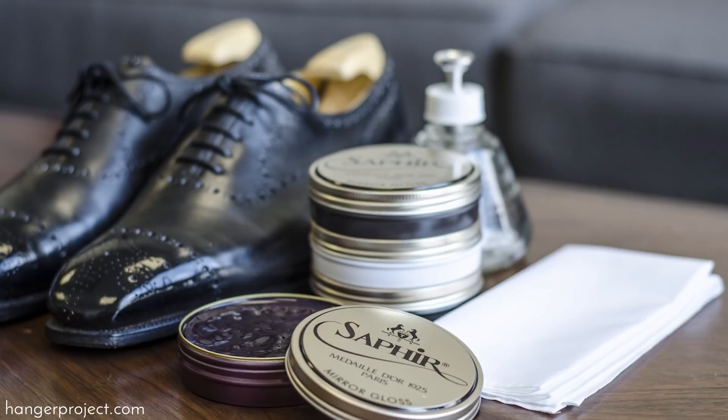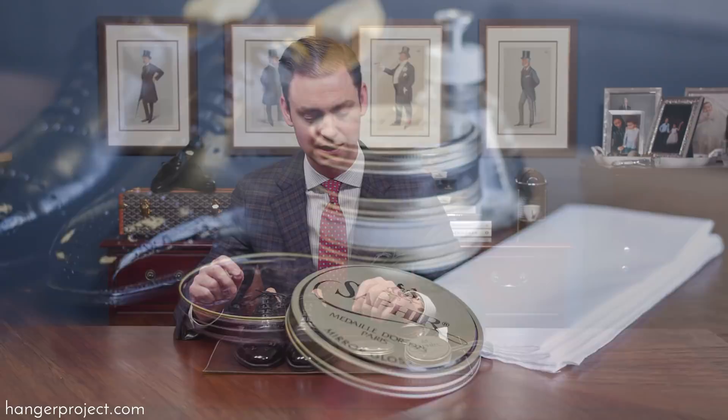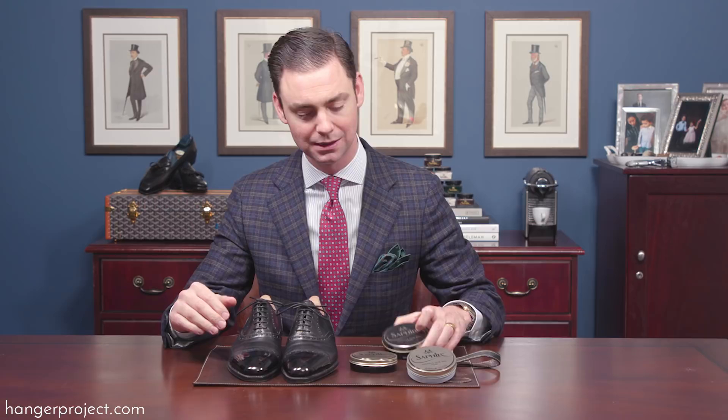The reason the Saphir mirror gloss is so effective is because it has a high concentration of very hard waxes like mountain wax, carnauba, and beeswax, and a very low concentration of solvents used to liquefy or soften those waxes. With the Pat Deluxe, because it's very solvent rich, when you applied new Pat Deluxe it would bring off some of the prior layers — like two steps forward, one step back.